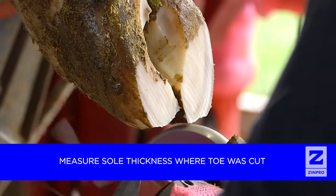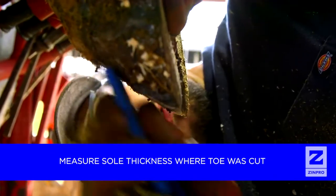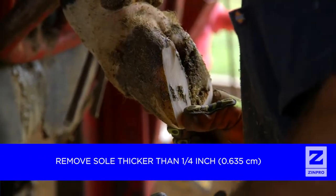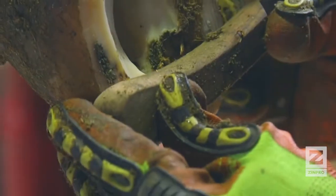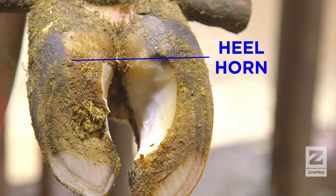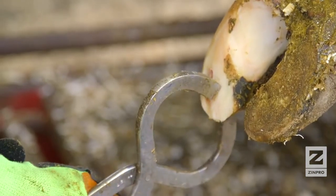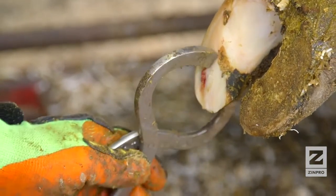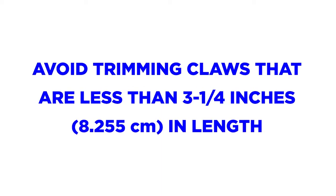After trimming the inside claw to the proper length, determine proper sole thickness. Sole thickness is measured at the tip of the toe where your initial cut was made. Trim any excess sole in the toe area to a thickness of ¼ inch. When the sole is trimmed to the proper thickness, the white line will appear as a ring around the inside of the toe. When trimmed properly, the sole will be flat, creating an even, weight-bearing surface from the toe to the heel. Avoid removing heel horn from the inside claws on the rear feet, as this will reduce claw angle. Soles trimmed too thin may appear pink. You can apply pressure with a hoof tester or hoof knife to assess sole thickness. If the sole is flexible when pressure is applied, the sole is too thin. Avoid trimming claws that are less than 3¼ inches in length, as short claws already have thin soles.